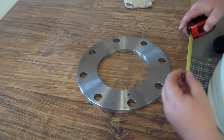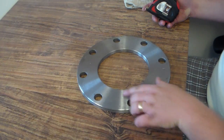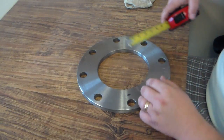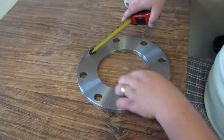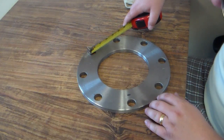The next thing we want to do is count the bolt holes. In this one we've got eight bolt holes, and we're going to measure one to see what that diameter is. In this particular one, it's seven eighths of an inch.